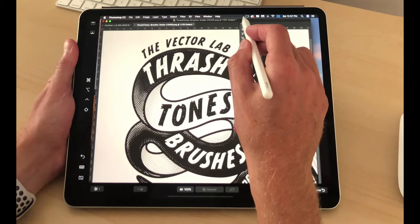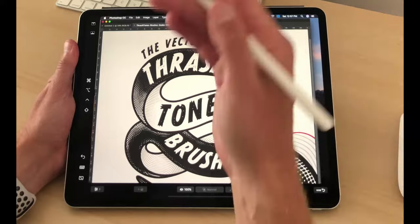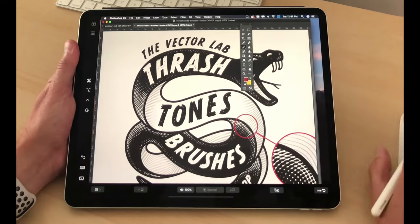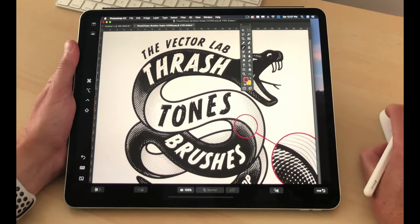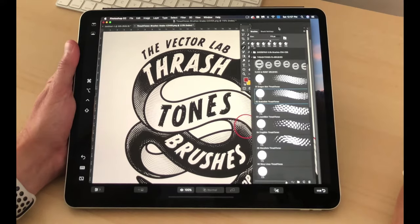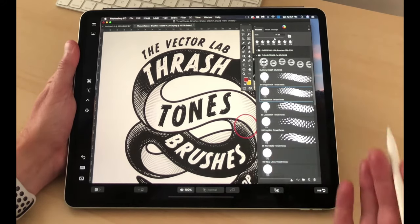It works essentially the same way as using a second monitor before, but now you can draw in with your Apple Pencil. So if you have Photoshop brushes, you can drag in a Brushes window, and the main thing that I wanted to see was if the pressure sensitivity works.